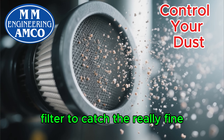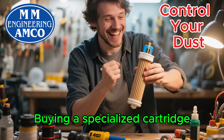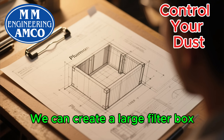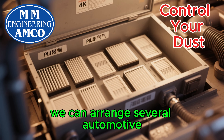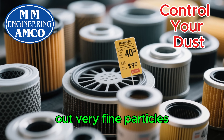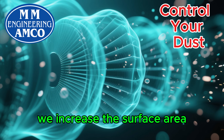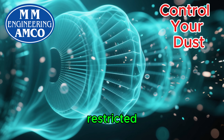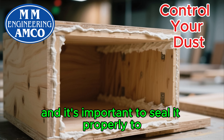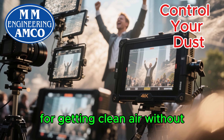Of course, we still need a final filter to catch the really fine, dangerous dust that gets past the cyclone. Buying a specialized cartridge filter can be pricey, but we have a DIY solution for that too. We can create a large filter box, often called a plenum. Inside this box, we can arrange several automotive air filters in parallel. The ones used for cars and trucks are designed to filter out very fine particles and they're readily available and affordable. By using several of them, we increase the surface area, which means airflow isn't restricted and the filters won't clog up as quickly. The plenum box itself can be built from plywood and it's important to seal it properly to prevent any leaks. This multi-filter setup is a game changer for getting clean air without the high cost.